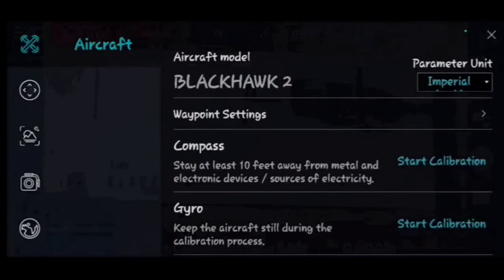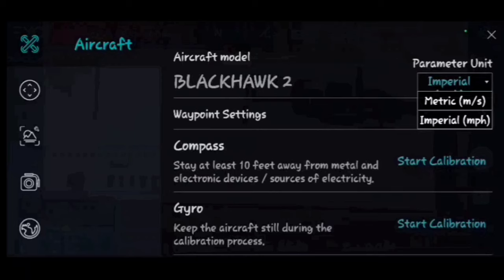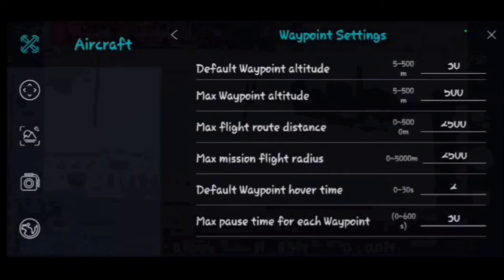Up at the top of settings, 'Parameter Units' lets you switch between metric and imperial — imperial gives you inches, feet, and miles per hour, and I keep mine there. Waypoint settings include default waypoint altitude, max waypoint altitude, flight route distance, mission flight default hover time — which you can set from 0 to 30 seconds per waypoint — and max pause time per waypoint.